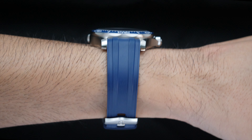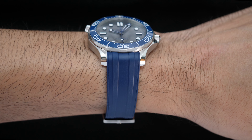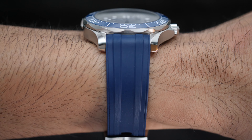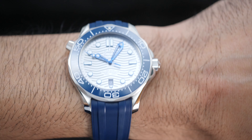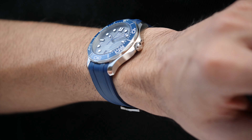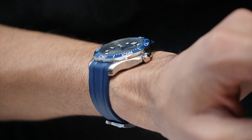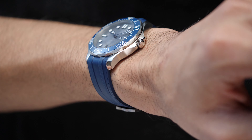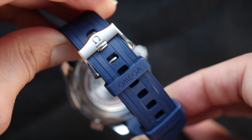On the wrist, the 42mm Seamaster has a fair bit of presence due to its taller lug-to-lug of 50mm. The case isn't thick enough to look bulky and there's no feeling of it being top-heavy or unbalanced. My wrist size is 6.5 inches with a 55mm wrist span, and the watch stays centered on my wrist. The lugs taper down towards the wrist but stay relatively flat on the inner side, resulting in some gap between the lugs and a smaller wrist — not ideal for smaller wrists. The rubber strap is soft, contours to the wrist beautifully, and comes with a tank buckle featuring brushed finish, polished bevels, and an embossed Omega logo.